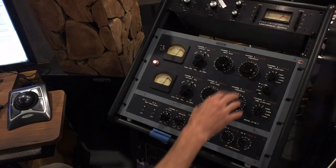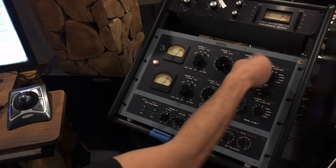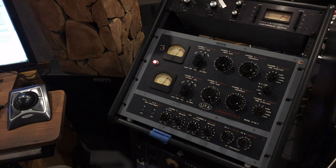Then we have a threshold control. Basically, all this does is turn up the level going into the sidechain circuit that triggers compression. The more it goes up, the more it compresses. This control is also detented — every single control on this device is detented for people using it for mastering who want to recall settings.